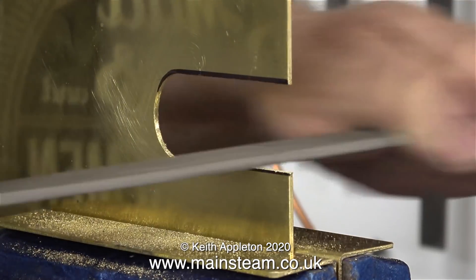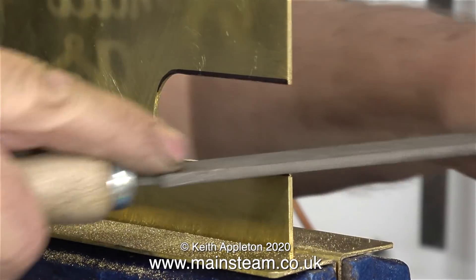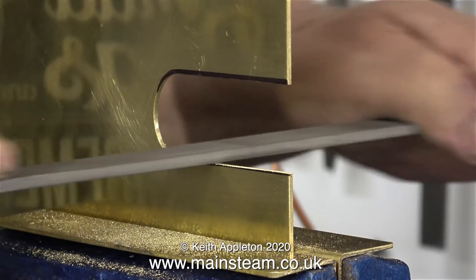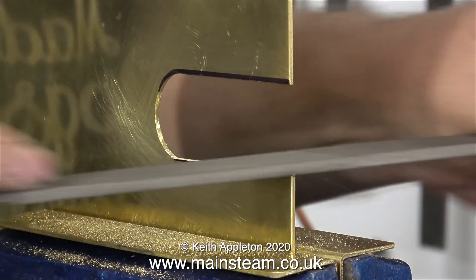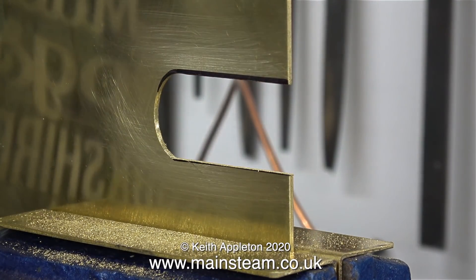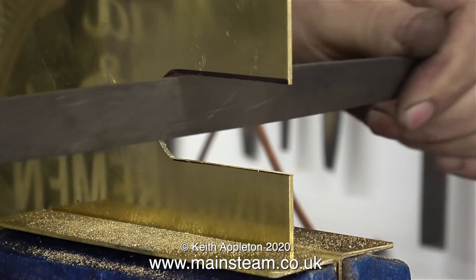Now all I have to do is file the slot to the correct shape using a combination of flat files and a half round file. When filing or cutting brass components you always need to use sharp tools, and this includes files. After a while I removed this part from the vise and tried it in position on the engine, and I felt that it needed a minor adjustment, so the felt tip pen mark at the top is where I'm going to file down to.